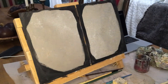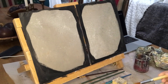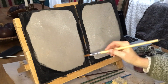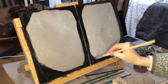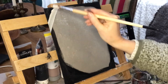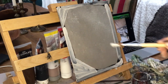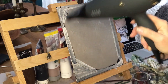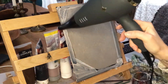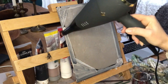Once completely dry, I take my crackle medium and put on one coat on the black surface. Now it is very important that the crackle medium dries completely as well. And as soon as it has, I go in with a white creamy grayish color — very light — and speed it up with a hairdryer. And you can see the crackle effect immediately.